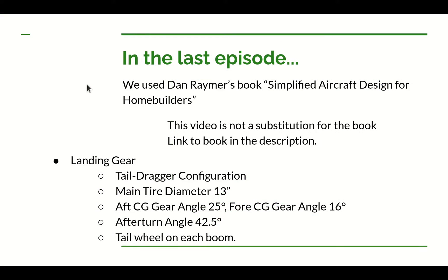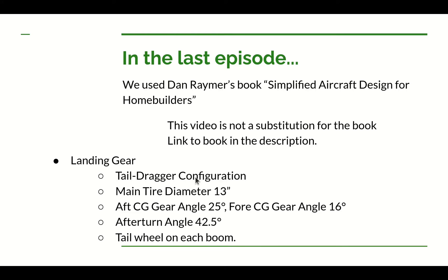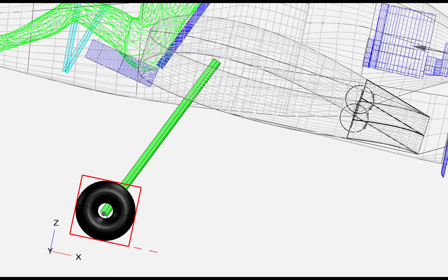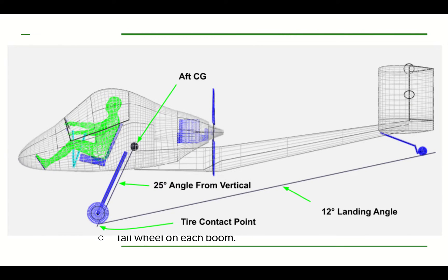Before going further, let's recap what we learned in the last design video for the UWS-4. We talked about the landing gear and chose a tail dragger configuration, mainly to save weight, since some early design decisions made the airplane a little heavy. We calculated the diameter for the main gear at around 13 inches, plus or minus an inch. To figure out where to place the main gear, we first estimated where the aft center of gravity would be — the furthest backward CG.